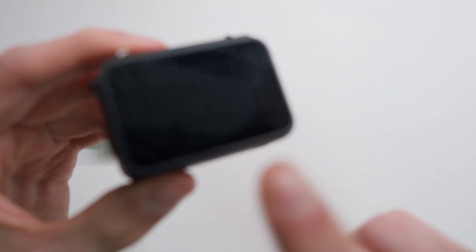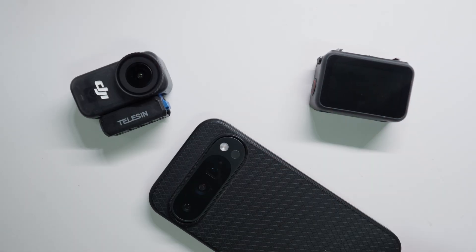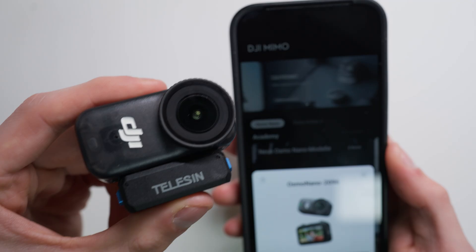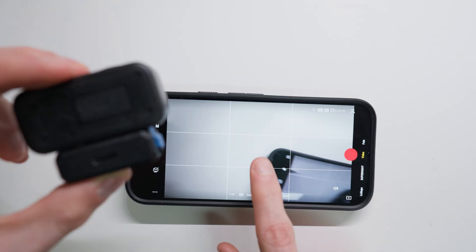This works by ignoring the Vision Dock and not using it, but instead monitoring using our phone. For this to work, you need the DJI Mimo app. With the app turned on, without using the Vision Dock, you can connect to your camera. Once connected, you can see the live view from the camera.